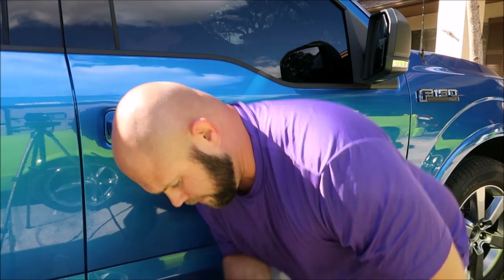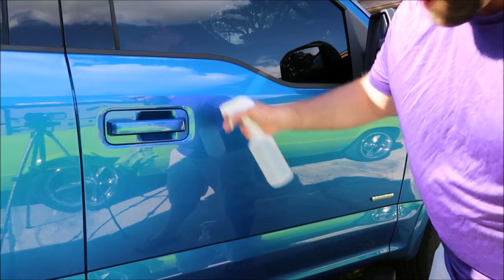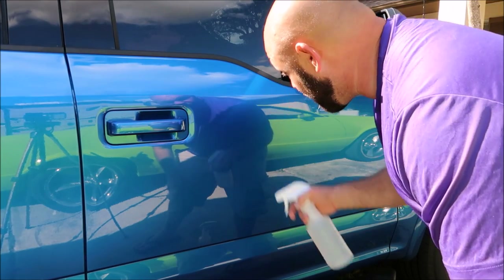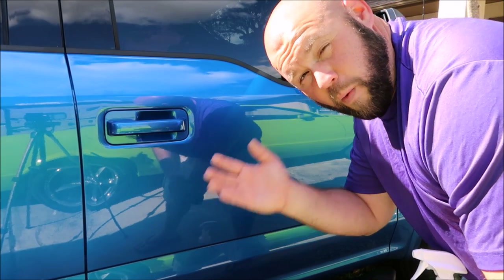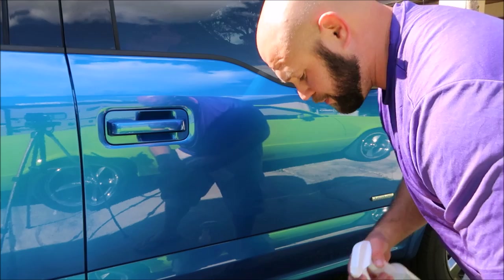Stripper juice also aids the clay bar in decontaminating chemically. Beyond that, it leaves a priming catalyst behind to help grab onto the Infinite Force Field, and for the Infinite Force Field to grab onto the surface. What I'm going to do right now is use the Infinite Force Field and the Stripper Juice — but first I'll wipe down this whole door with Stripper Juice. Then I'll put masking tape down, apply Infinite Force Field, wait an hour for it to cure, and show you the water behavior. It's pretty amazing.